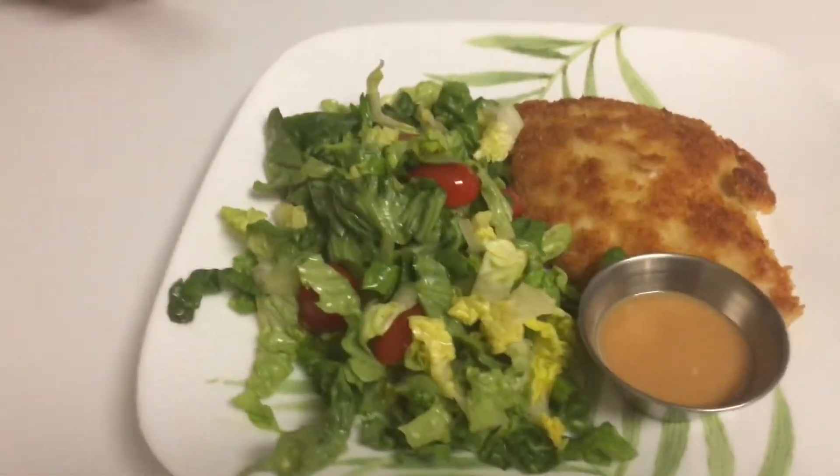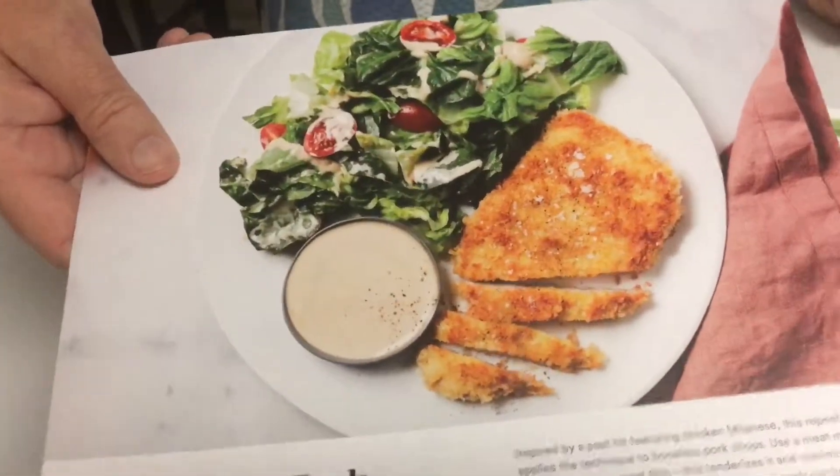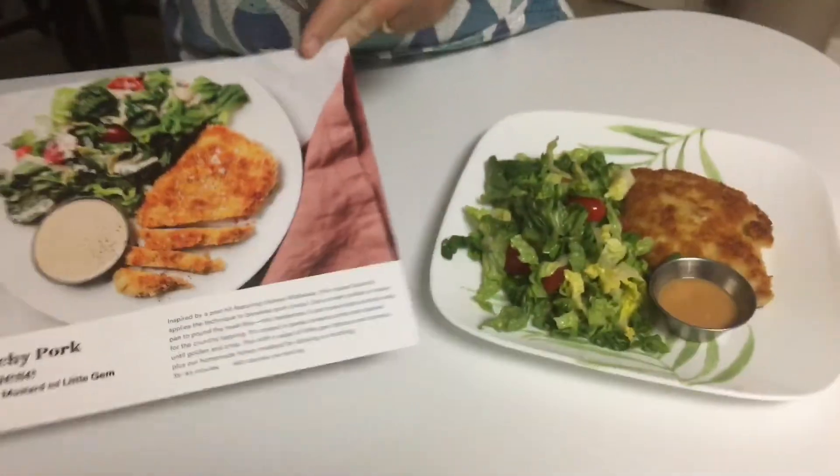My wife pointed out that I went from the pork over to the lettuce without washing my hands — I'll blame that on needing to film the video. Anyway, this is the final result right here: the pork, the salad, and the honey mustard dressing. You can drizzle the dressing all across the salad. It's been about 30 minutes — a pretty quick meal — and I'm already all cleaned up. Make sure you subscribe and I'll make more of these meals. If you have any questions, please put them in the comments below. Thank you and have a great day.